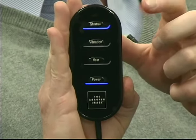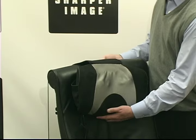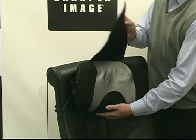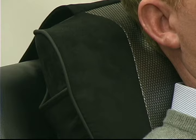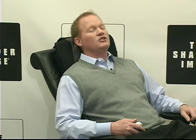It's got a convenient remote control. You can enjoy soothing heat. Flap closure allows for two different intensity levels. Conveniently attached remote control with special side storage pocket. This has got everything. Ultra soft fabric for ultimate comfort. This is the Shiatsu Massage Pillow.